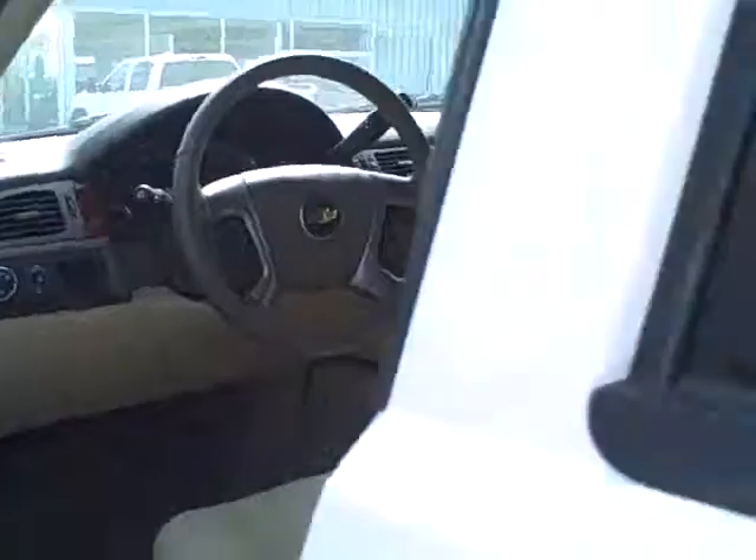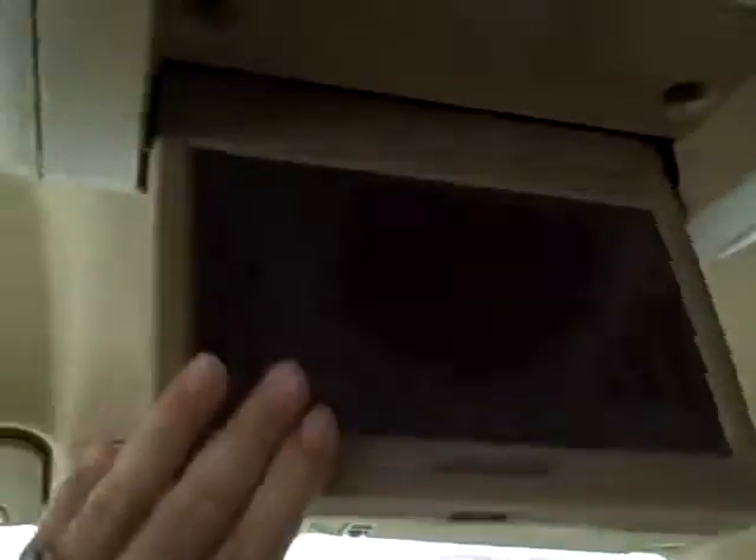Taking another look at the back seat — the middle seat is a three-person bench seat. Included are two DVD screens, one for the middle seat and one for the back seat.